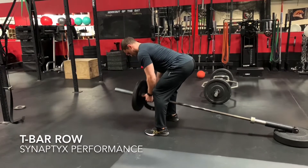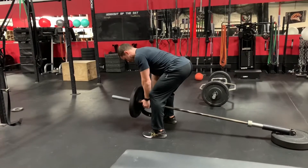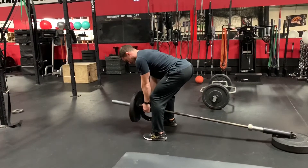Set up a barbell into a landmine setup with a cable row attachment underneath the bar. Get into a hip hinge position and row the bar up to the chest without changing the angle of the spine.